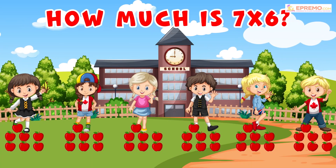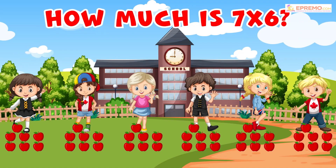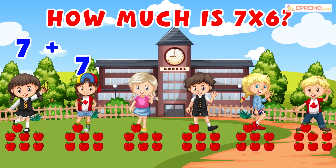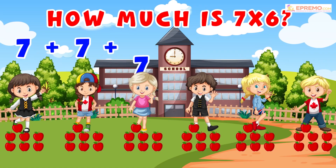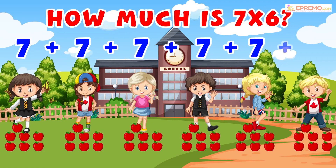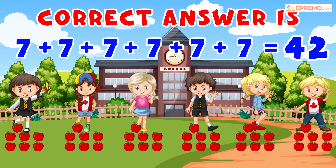Now to find the correct answer, we will do the addition of all apples given to each kid. 7 plus 7 plus 7 plus 7 plus 7 plus 7 plus 7. Correct answer is 42.